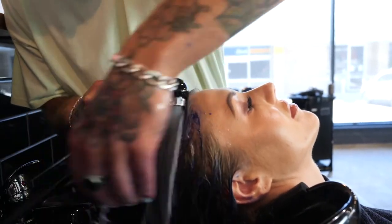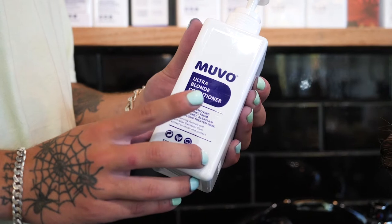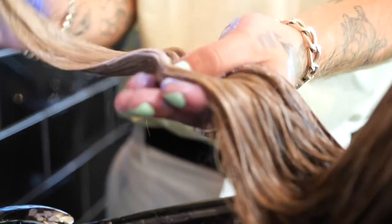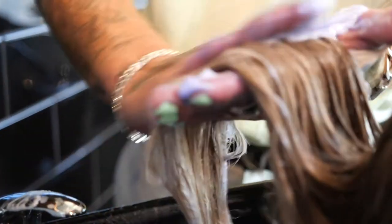Muvo Ultra Blonde Conditioner is the icing on the cake when it comes to completing your blonde hair care routine. It assists in eliminating unwanted yellow and brassy tones from blonde, grey, bleached, and highlighted hair. Muvo Ultra Blonde shampoo opens up the hair cuticle so it can tone unwanted brassy tones, so naturally the hair cuticle needs to be conditioned and sealed. Muvo Ultra Blonde Conditioner will not only seal the cuticle but add extra toning benefits to the hair.